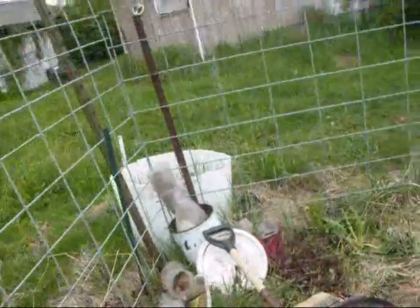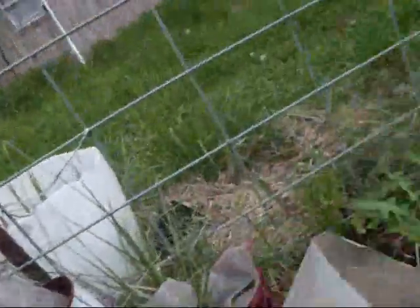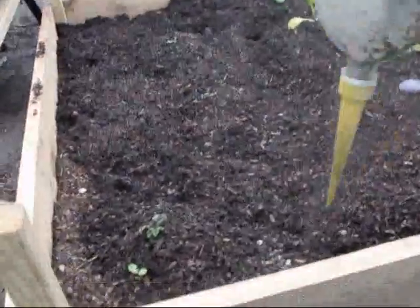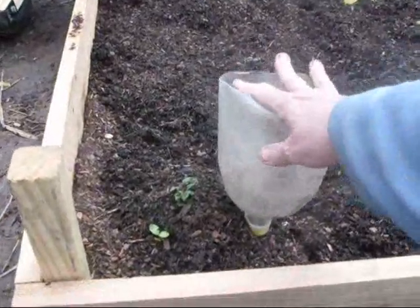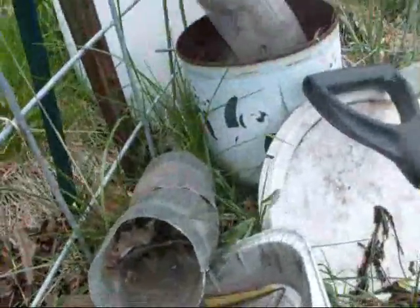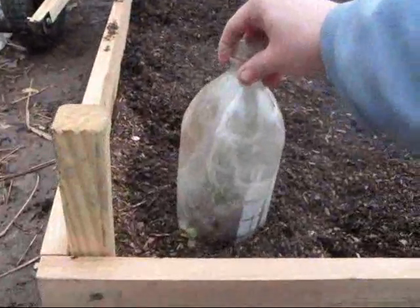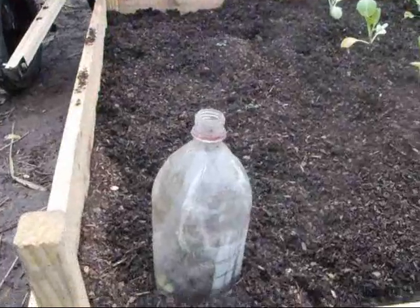I ordered these spikes and I put them on the bottoms of the soda bottles — they last forever. Just put it in the ground near the plant, then add water to it and it will water the roots of the plant instead of drowning the plant itself. I also used the tops to put over plants like this to create a miniature greenhouse to protect them from the frost.